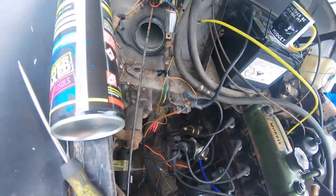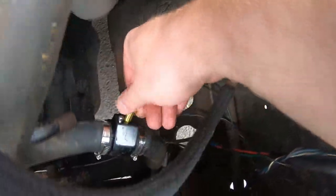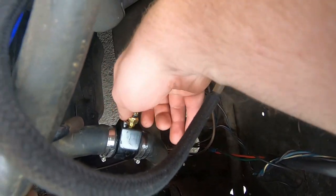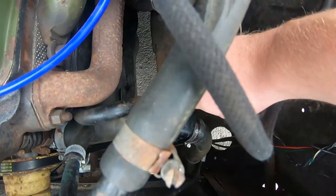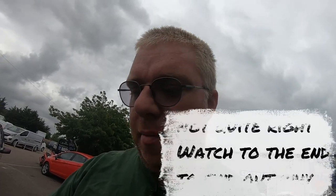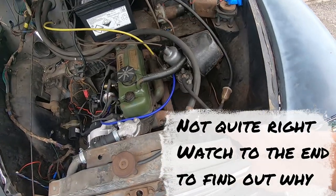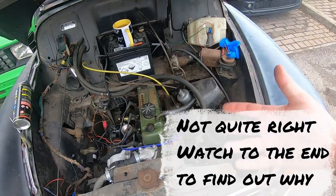We'll nip that up in a moment. So this goes in there like so, and will basically send the temperature signal to the gauge. Now on the side of this block, you've got a little Allen key hole. That is, I believe, for cars that have a two-wire sender, so it would ground itself through the housing. So you can then use a single terminal sender with a two-wire car wiring loom. We don't need to worry about that, because we only have the one wire.